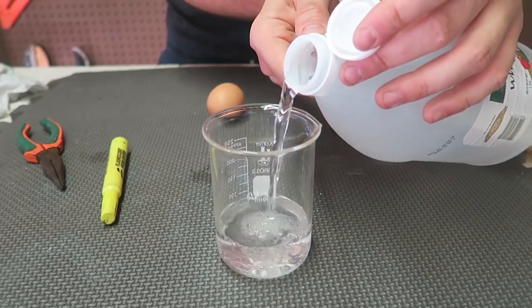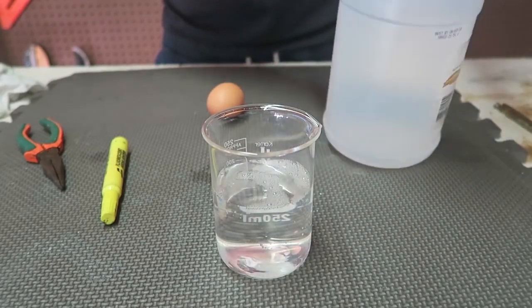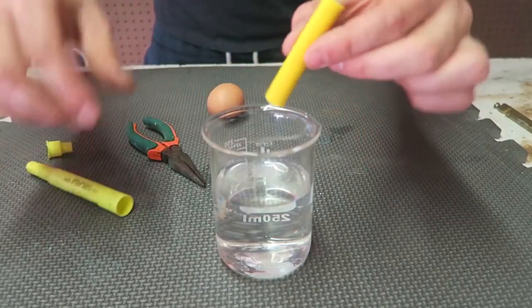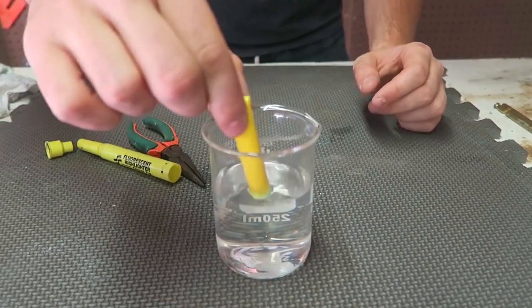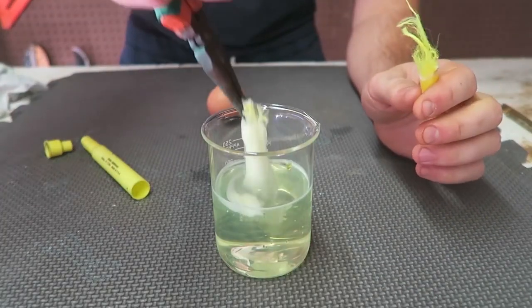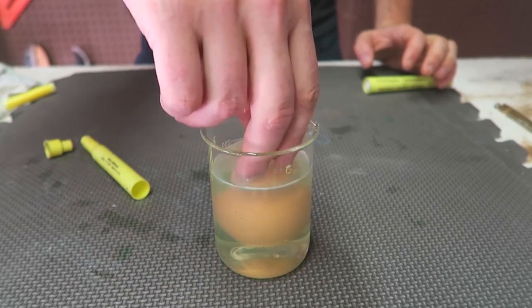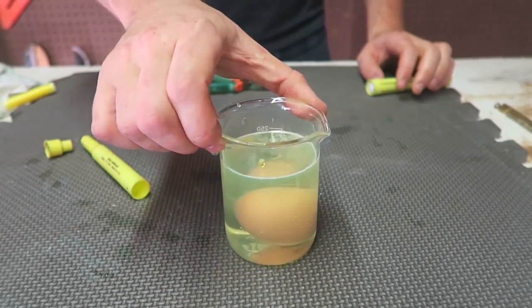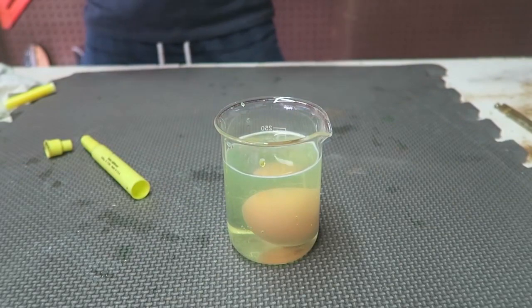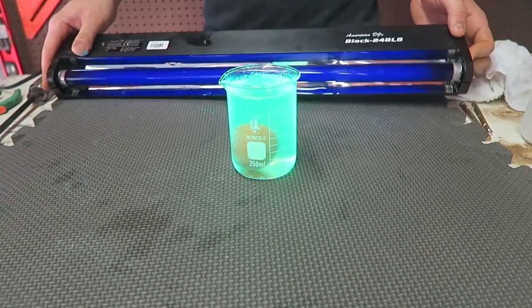First we're going to put white vinegar inside a beaker. Then I'm going to get a highlighter and squeeze all the ink into the white vinegar. Then we're going to grab an egg and put it inside the vinegar with the highlighter, and keep it there for a few hours until the shell gets dissolved.